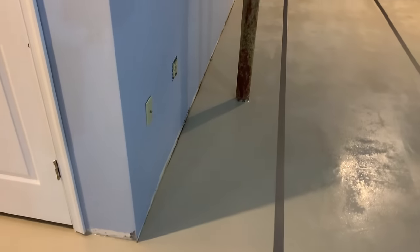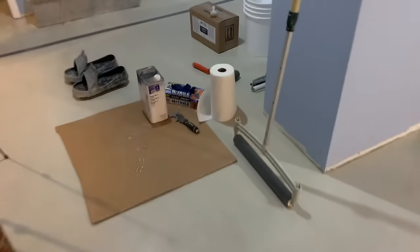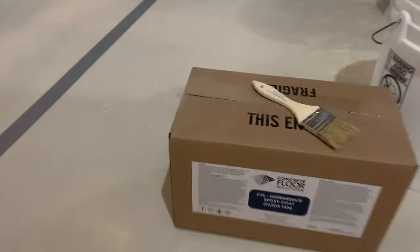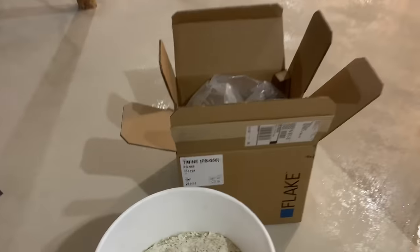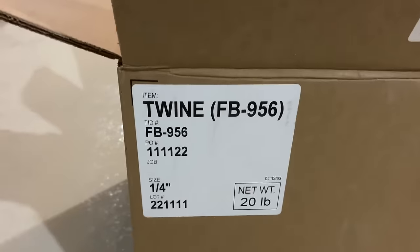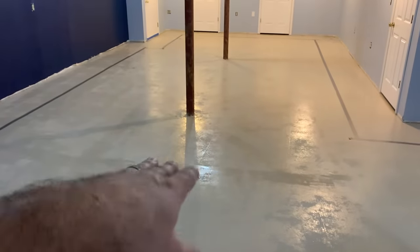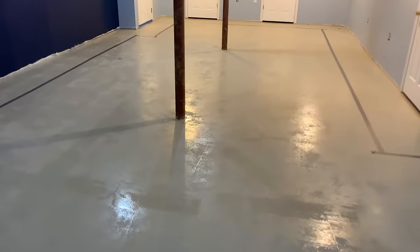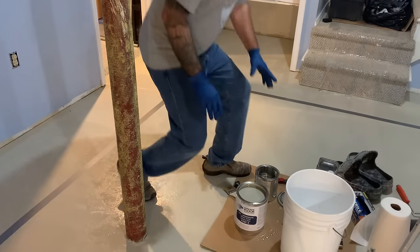I have everything laid out; I just need to trim the tape edges because I have some overruns. We're doing the phaser tan intermediate coat. The flake color for the perimeter is going to be twine 956, and the inside is going to be a bluish color which I'll show when we do it. I'm going to set this up on the tripod. We're going to start mixing right here and then work my way clockwise around the perimeter.